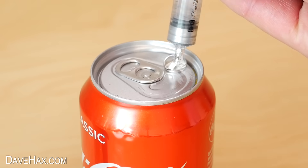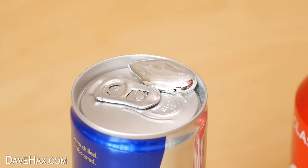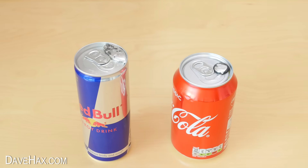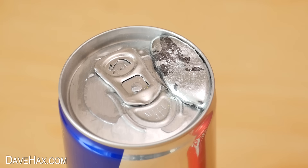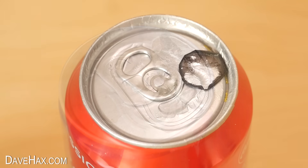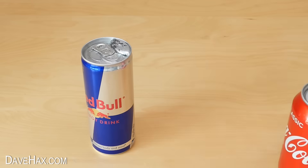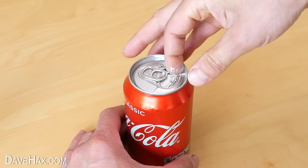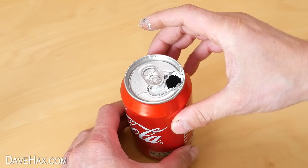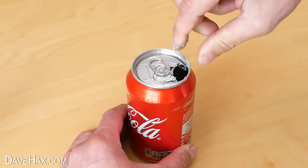I added a drop of gallium to both cans and left it to see what happened. Over the next hour it seemed to change — it was absorbed into the aluminium and appeared to change the structure. I took the Coke can and gave it a poke with my finger and to my amazement I was able to poke a hole straight through it.